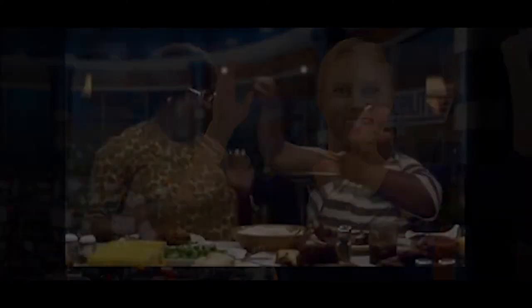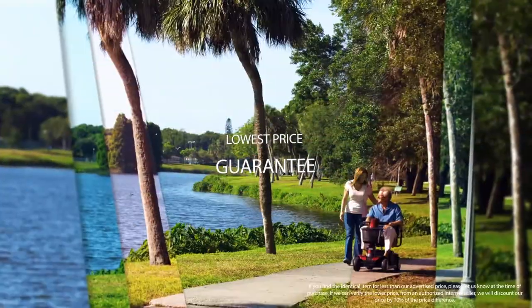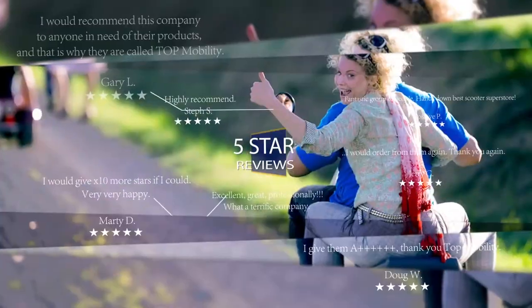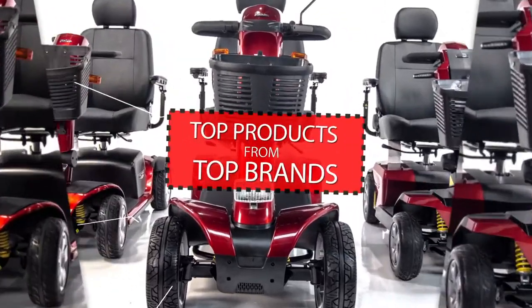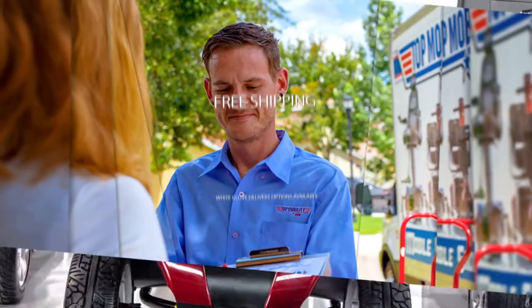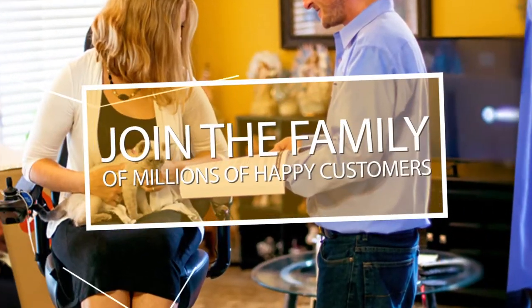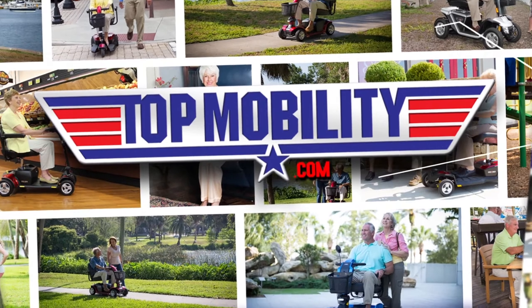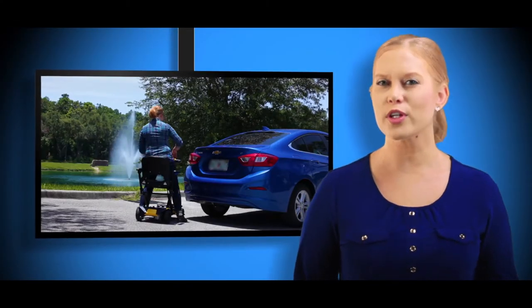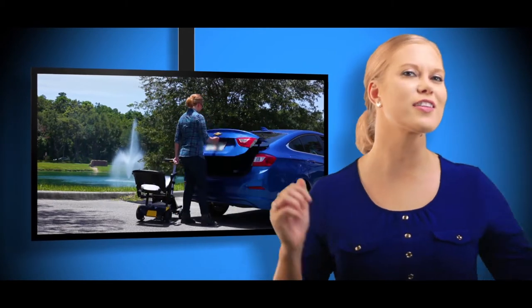Introducing the Hercules lift! The Hercules lift puts your folding scooter into the trunk for you. No more heavy lifting for you — the Hercules does it all.